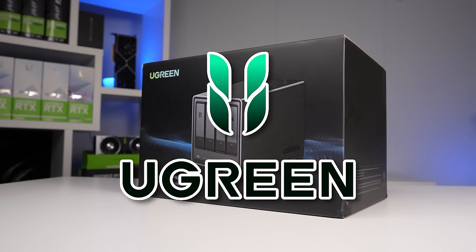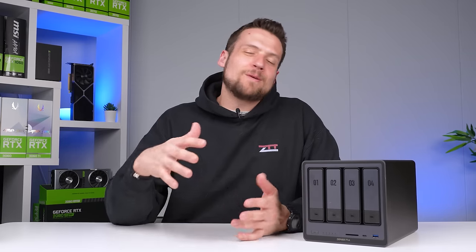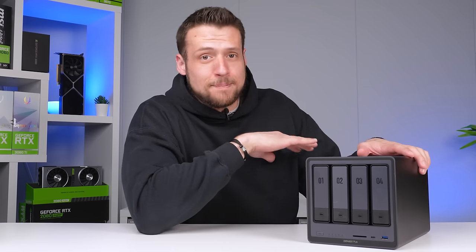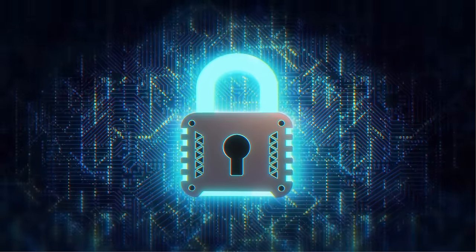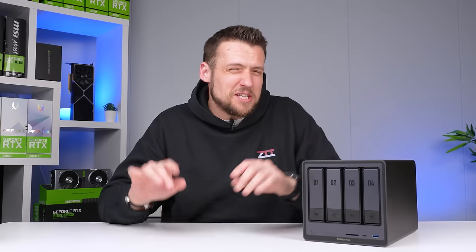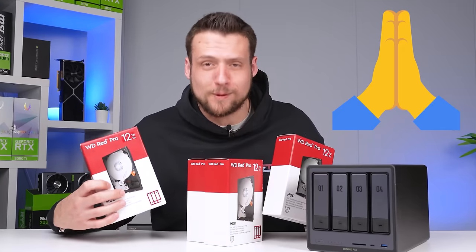Ugreen, and specifically their new NAS Sync DXP4800+. Most of you already know this, but I'm definitely one of those home server slash home NAS type of nerds, but for these types of devices, absolutely anybody can use them. This allows you to basically set up your own cloud server, which is great because then you don't have to rely on those bigger corporations keeping your data secure and not spying on you. I'm also just getting a great vibe from the company Ugreen, because they originally wanted to stack ours full of four terabyte hard drives, and I quickly mentioned that we could use some more storage, so they actually came in super clutch for us.